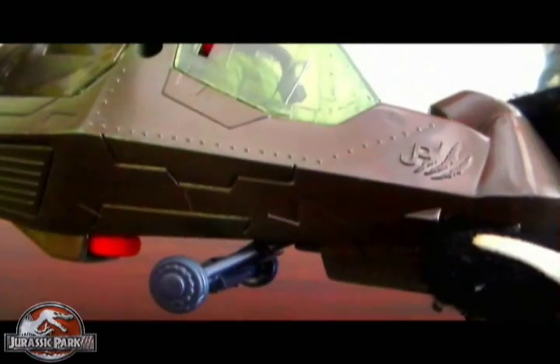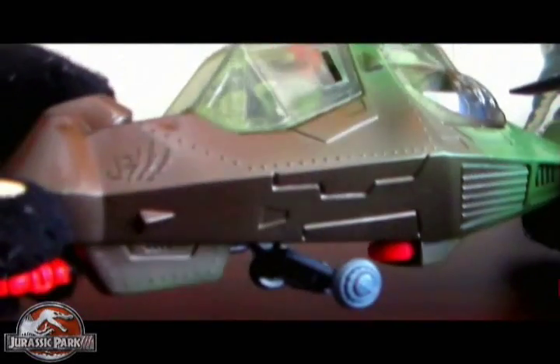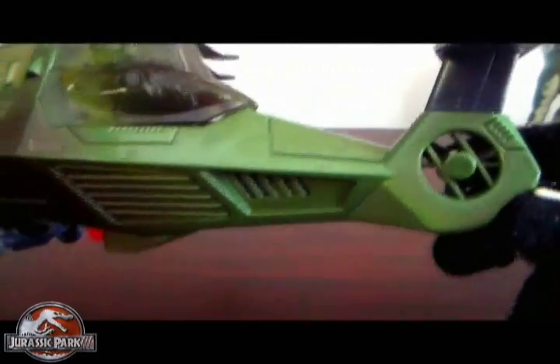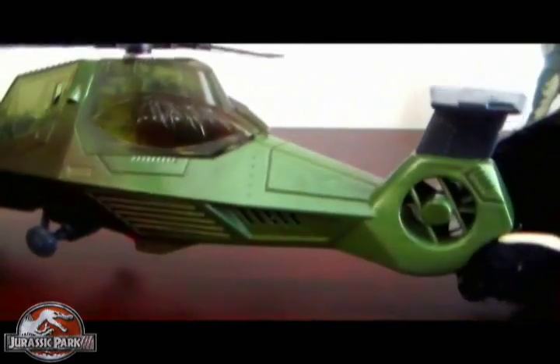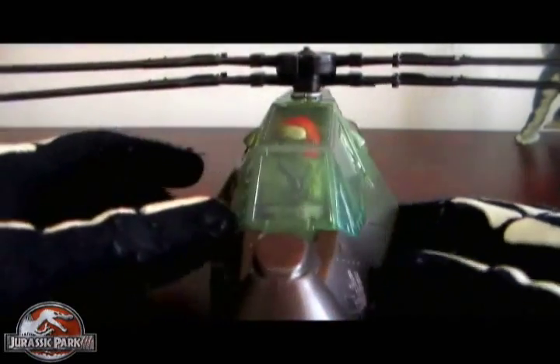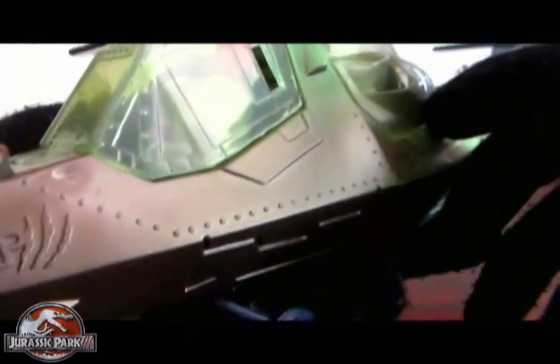Jurassic Park 3 mark — really cool. I like the colors on this marine helicopter. It's almost like a really dark jet gray toward the front, and as it gets toward the back it turns to more of a marine army green color. Really cool — the colors work well together. It looks pretty realistic for what it is, with a pretty decent amount of detail for a Jurassic Park 3 Hasbro toy. The Jurassic Park 3 mark is on both sides of the chopper — really good looking.